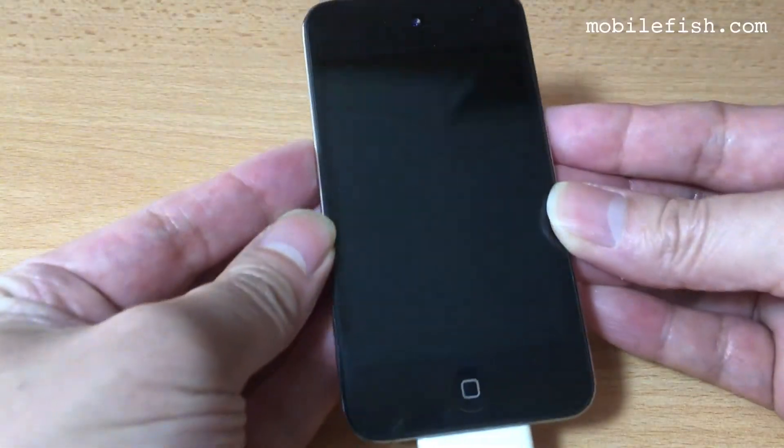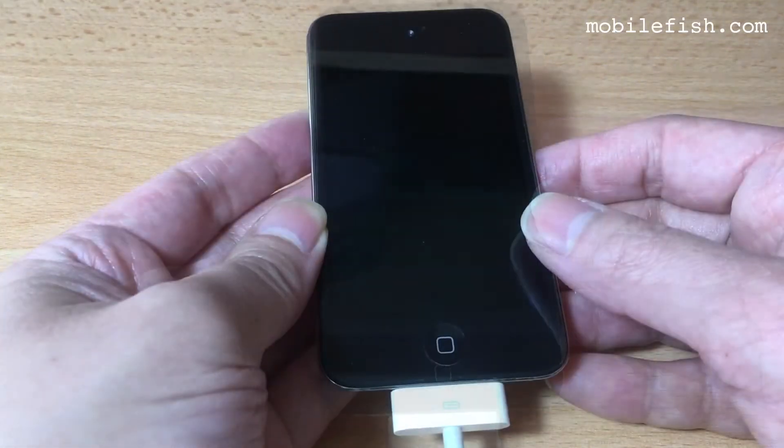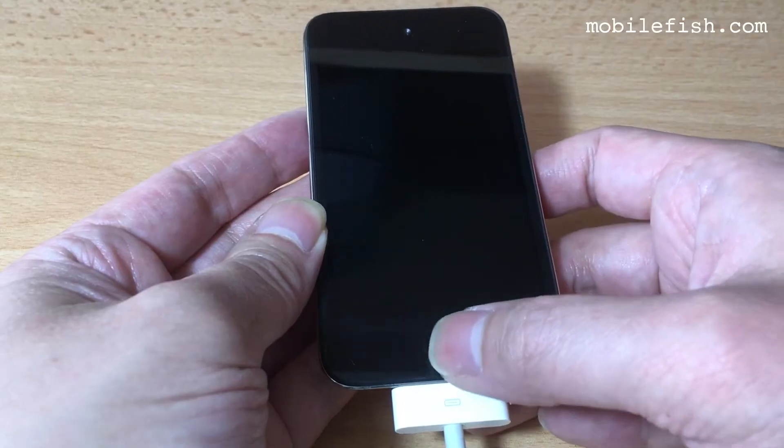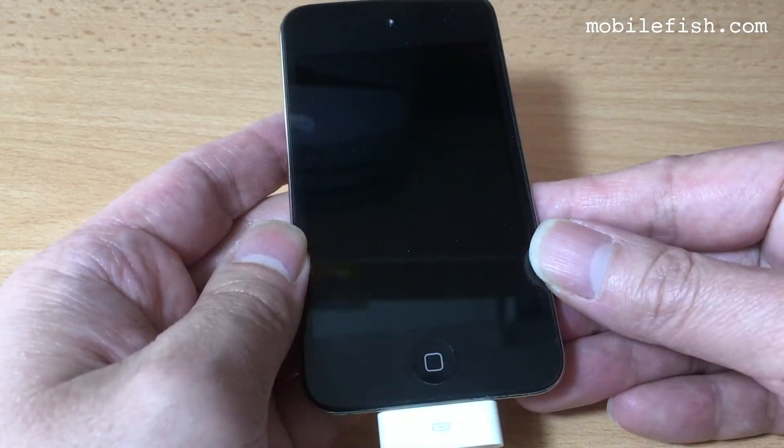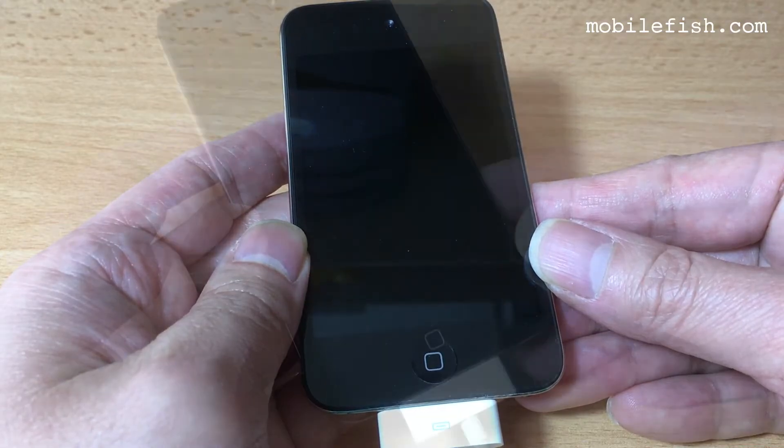This is the iPod Touch 4th generation. I have lost my passcode. To solve this problem, I will erase this device with recovery mode.